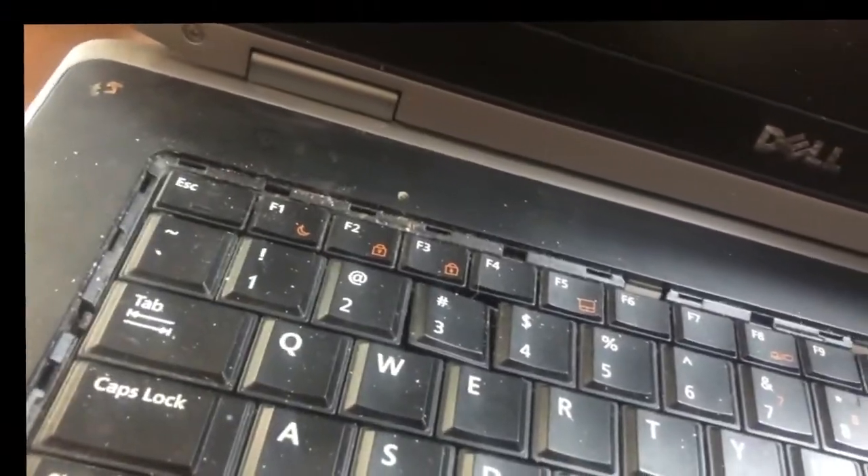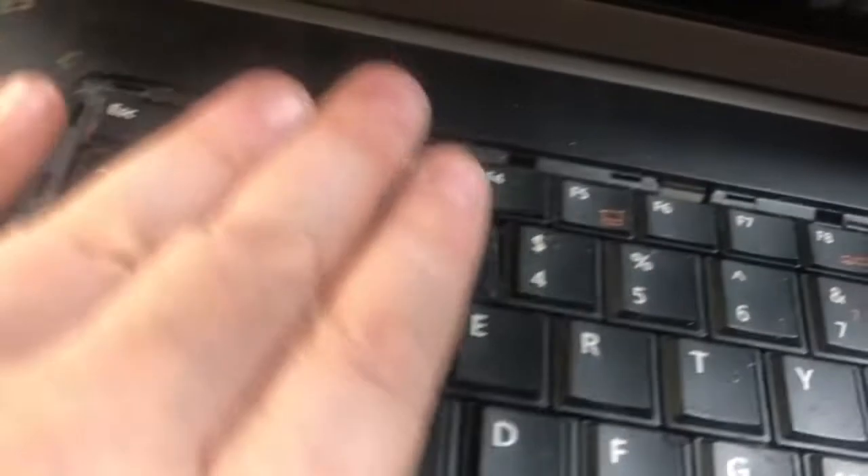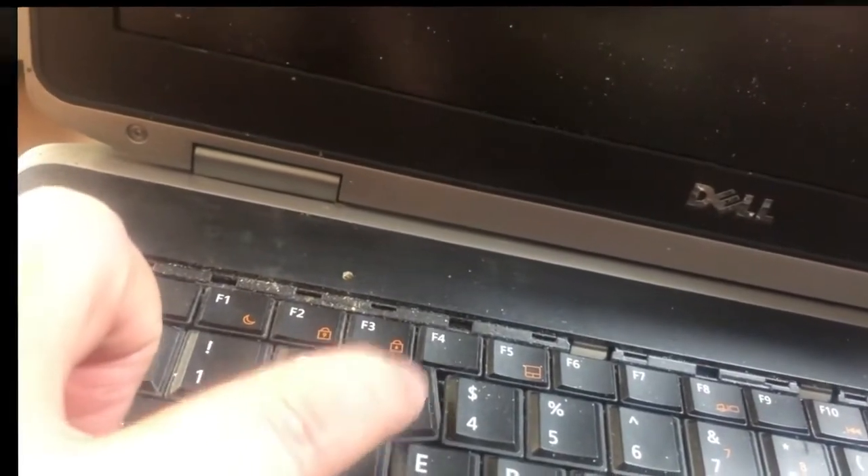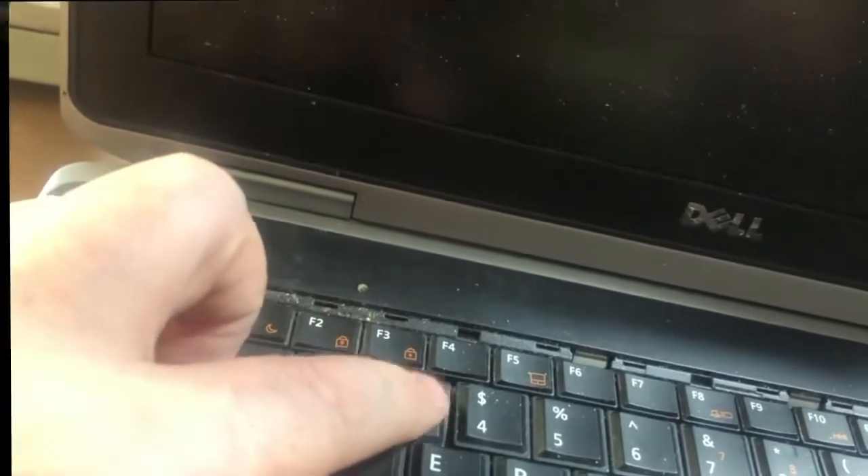So let's also talk about something else - a future project. We are working on this for my birthday. This is a Dell Latitude laptop. I had to take the bezel off because we have to take it off to get to the keyboard. The keyboard, as you can see, is broken. The 2 key came out, the 3 key broke off, it does not operate anymore as far as I can tell. I don't know if this thing is stuck permanently on 3 or not.